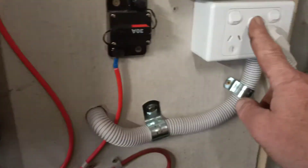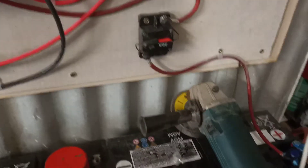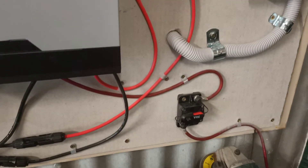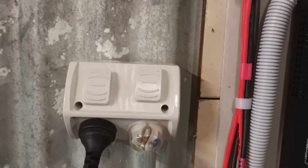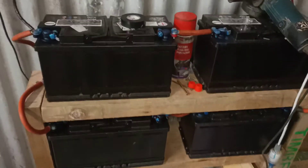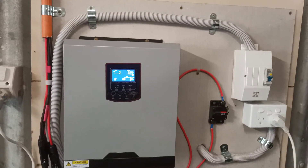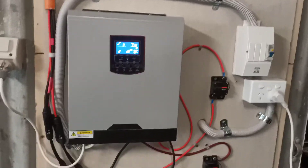There goes the lights — they're all on, including the extra ones. So that 30 amp fuse needs to be a little bit bigger, I think. Anyway, I'll wrap up now and do some other stuff. Let's go. Thank you.